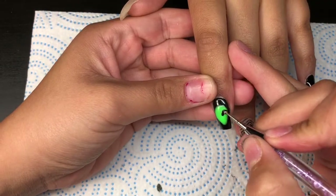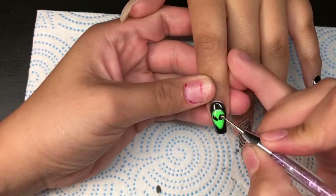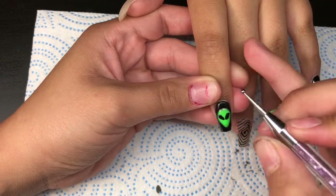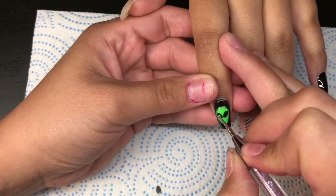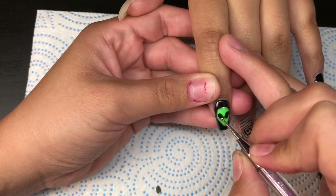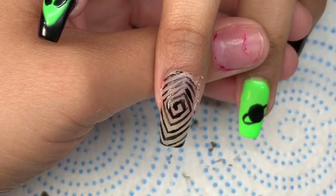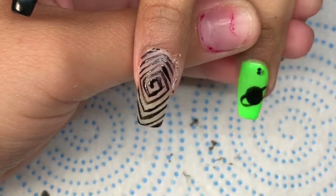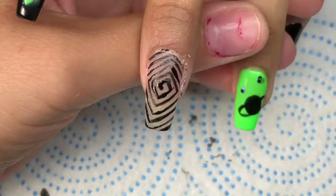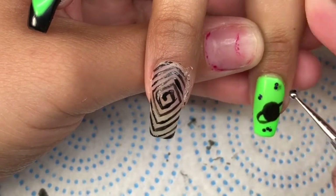Now for my little alien, at first I was having a hard time doing his little eyes because I kept wanting to do them pointy and I felt like it was wrong. So until I looked at a picture and actually saw a picture of an alien, I had a better result and I liked the way it looks. Now around this nail I'm gonna start putting loose glitter and make it look kind of like stars, and then also on the little alien I will do the same thing.